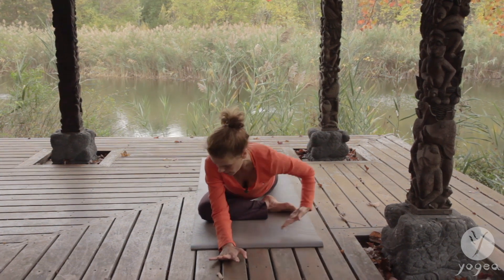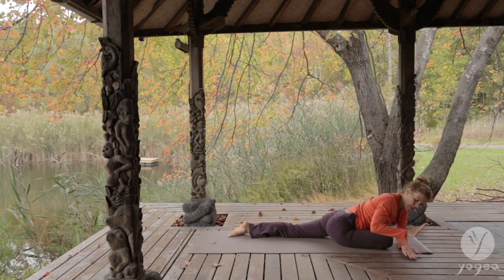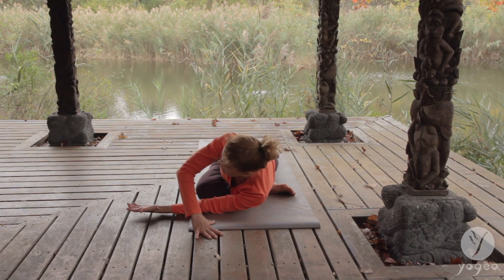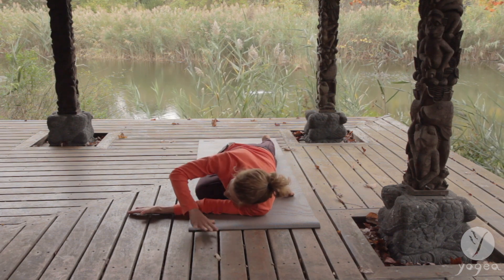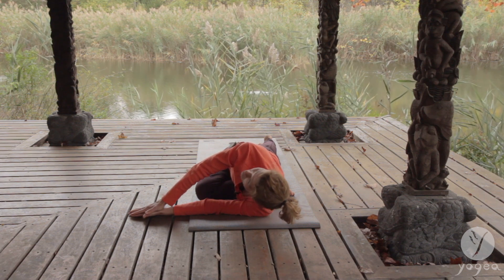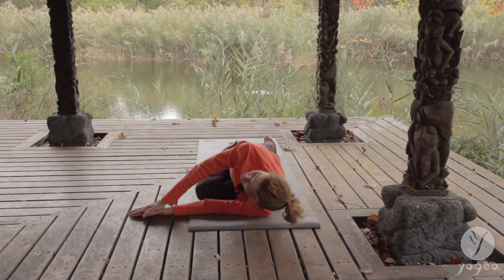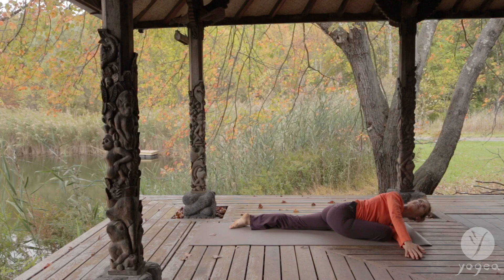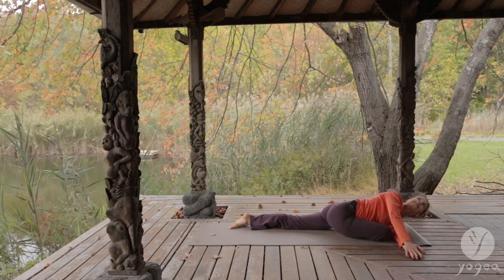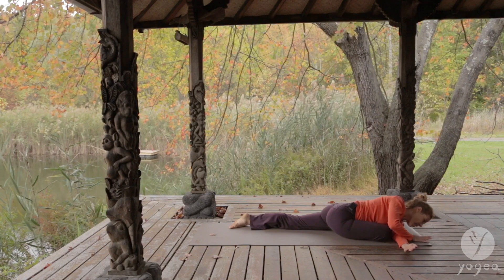We're going to do another twist in pigeon — same thing. Threading the left arm through, either staying here as you press your hands together and lift it. Or if you want to go deeper into the shoulder and the deltoid pull, lay on the shoulder and twist, eventually straightening the elbows out. In and out. And in and out. One more. Hands to the top of the mat. Curl the left foot under.